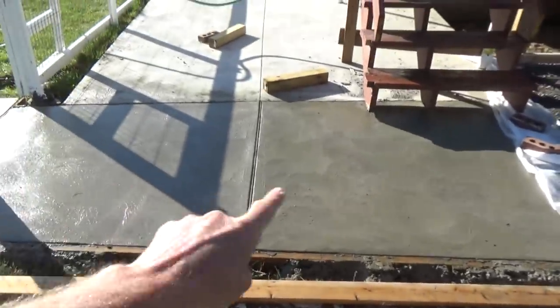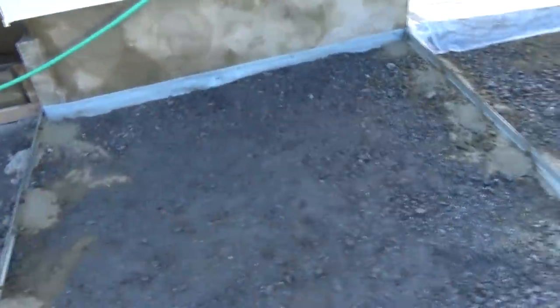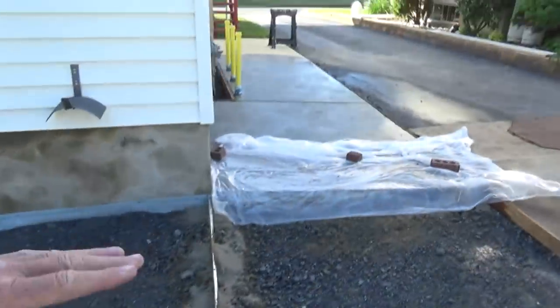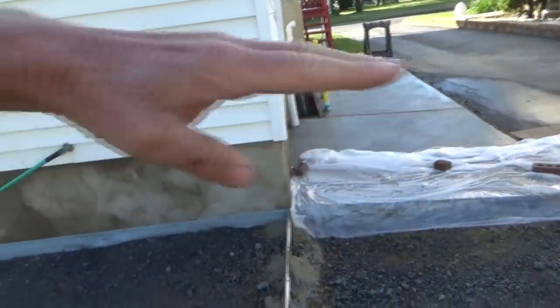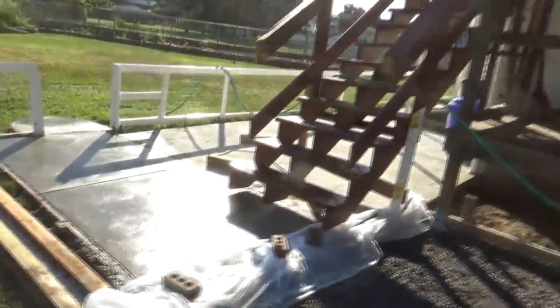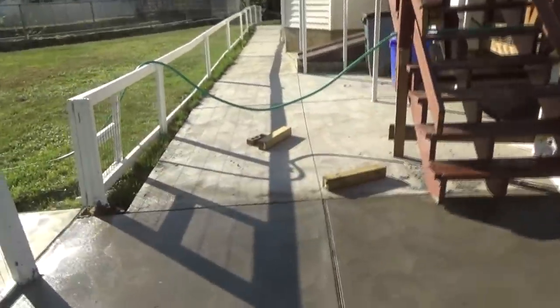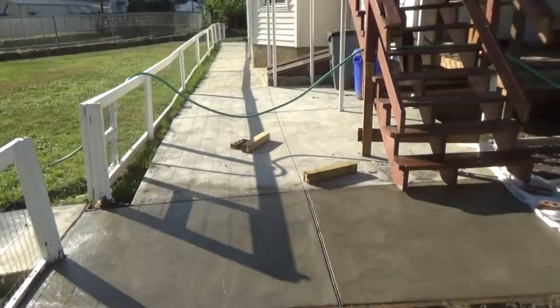This is called modified — it's gravel with stone dust in it. The idea is to keep water away from the building, pitch it away from the building. You can see the pitch goes this way, away from the building. Ever since he did that, there's no more water problem.